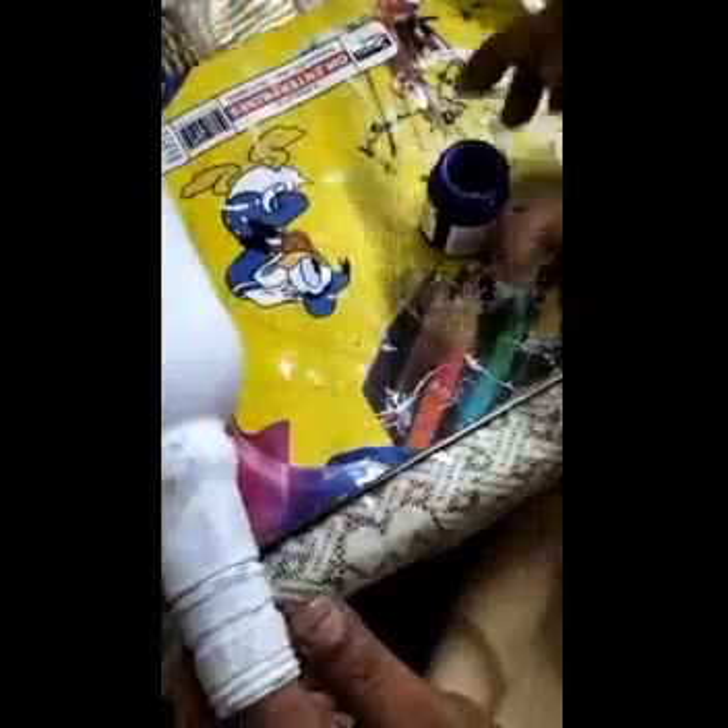Like this we have to give the base to the bottle. Hello friends, I have completed the base part. Now we will do the coloring part — we will make a paste color. I am going to use blue and white: the white color will be more and the blue color will be less.